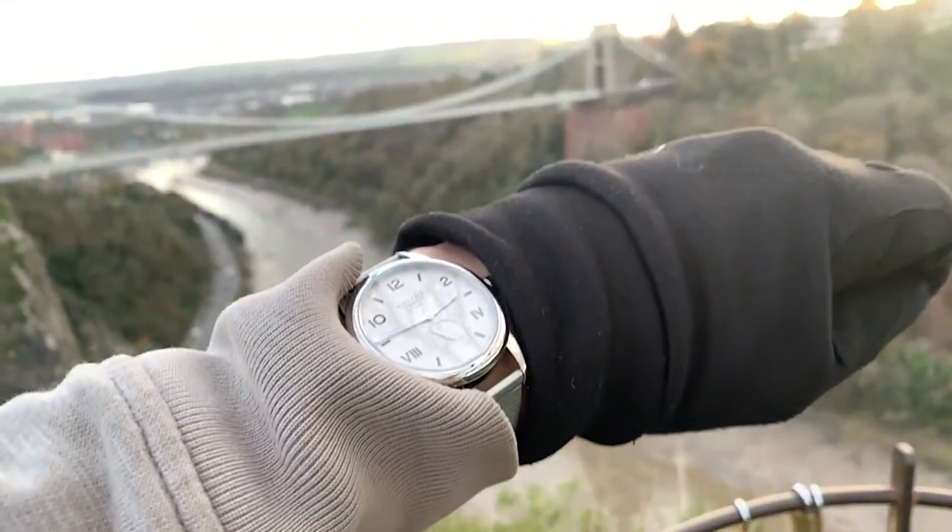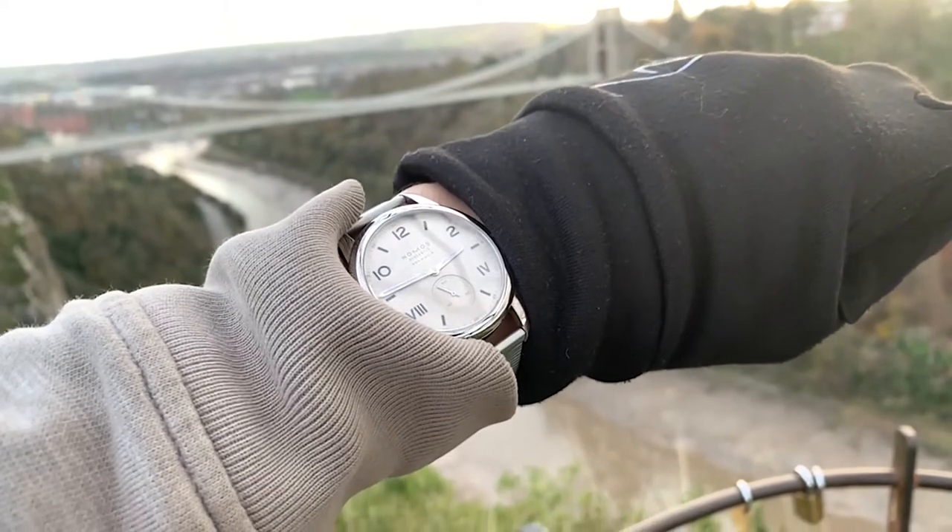Hello and welcome to The Watch Watch. Today we'll be looking at the Nomos Club Campus Neumatic 39mm.